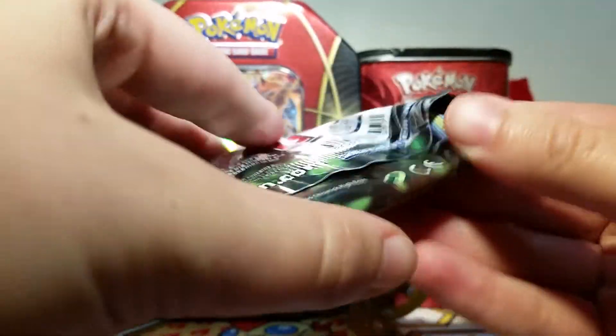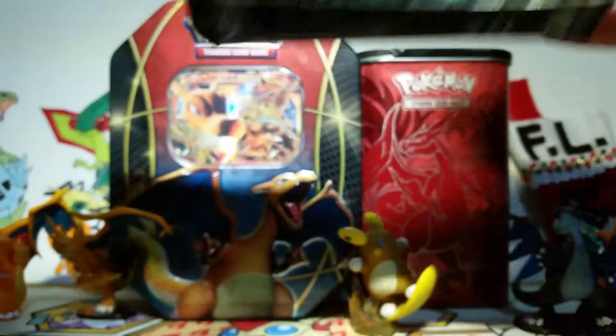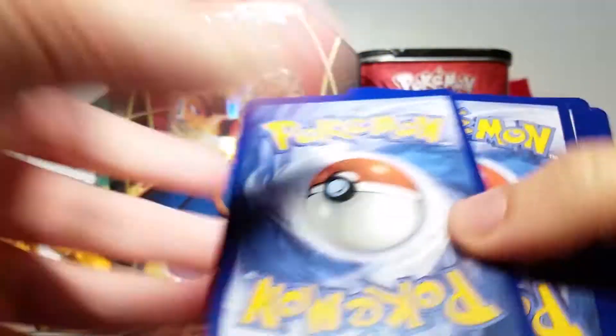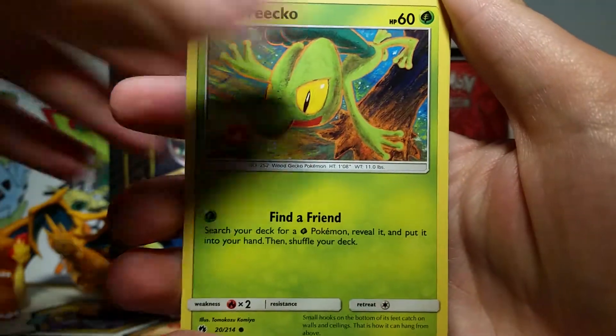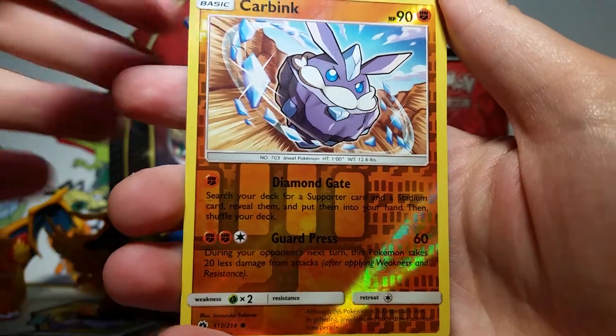I love Mimikyu and how it really terrifies Meowth in the Sun and Moon anime. Have you guys been watching the Sun and Moon anime? I know usually the anime is more of a kid thing, but I enjoy it a lot. It's got a lot of cool humor that hasn't really been in the anime because of how restrictive the producers have been about how the Pokemon and characters should look. But in the Sun and Moon show they just go bonkers and it's awesome. So we got a Carbink Reverse and then a Beautifly Non-Holo Rare.